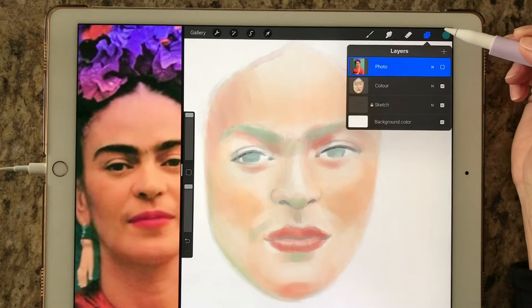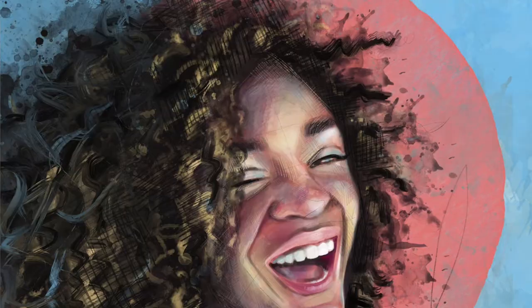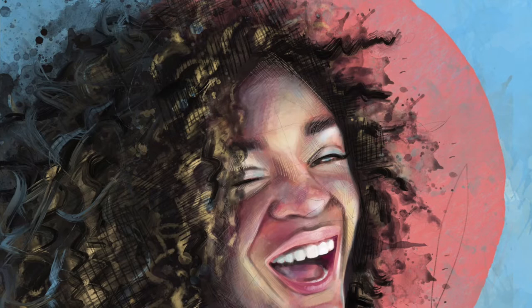Whether you have worked with Procreate before or you're a brand new user looking to learn about the app, there's something in this course for everyone. The very first lesson we'll talk a little bit about resolution, tools, brushes, and layers.